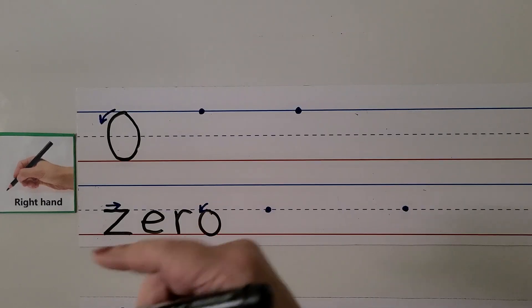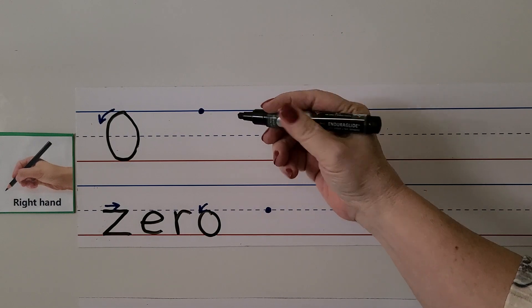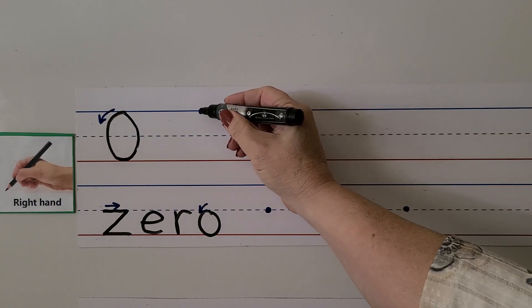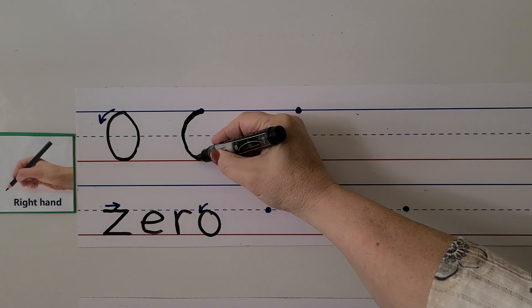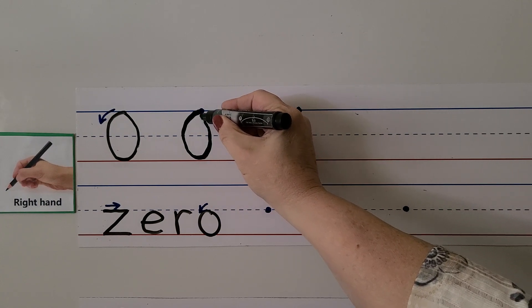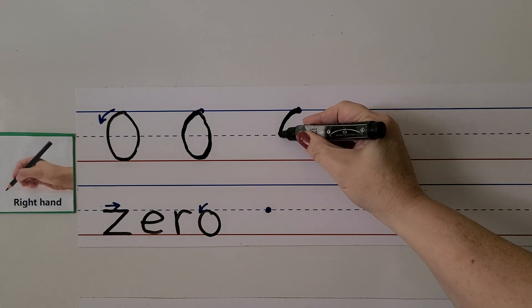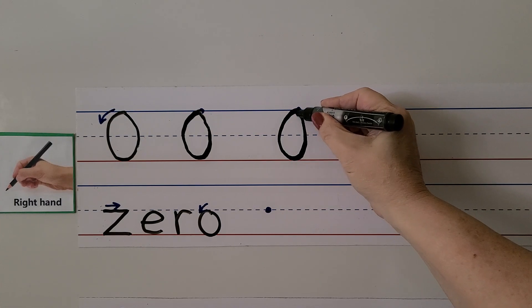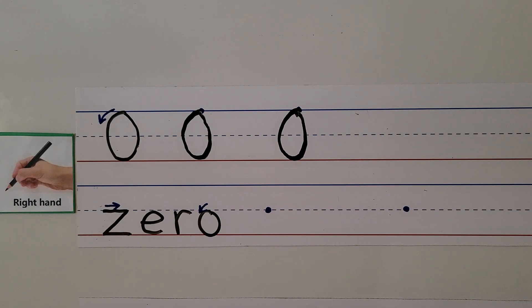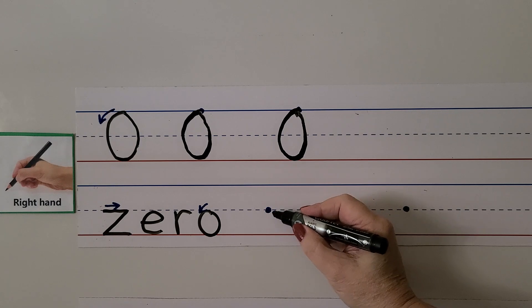For right-handed students writing the number zero, we start at the dot up here and we go away from the hand and then back towards the hand, up and back up to where we started.